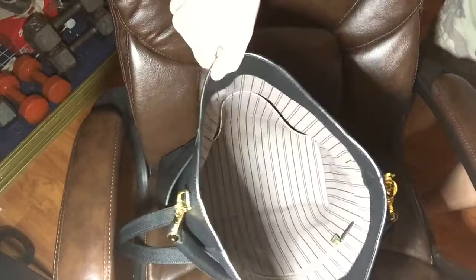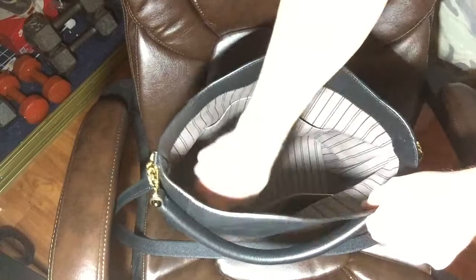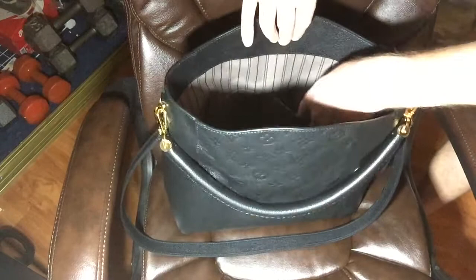It's got a big opening — you can fit quite a bit. There's a zipper in here if you want to store your phone or put your wallet in there too. And then it's got two pockets right here — this pocket opens up, right here.